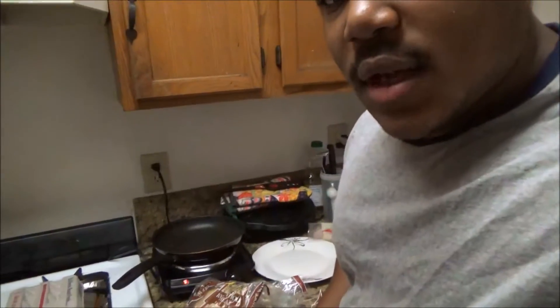All right guys, welcome to Car World Fitness, and today we're going to be making a quick and simple breakfast sandwich. Some of the things you're going to need to make this breakfast sandwich: